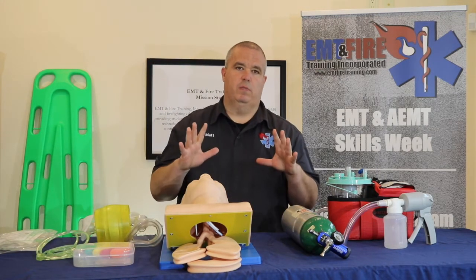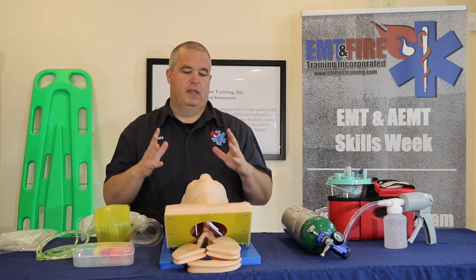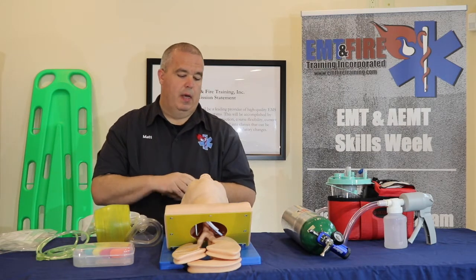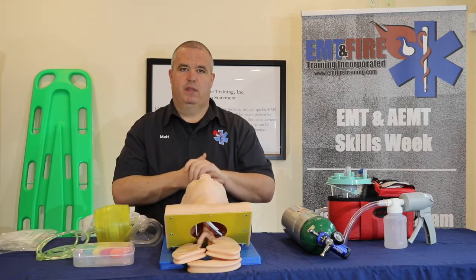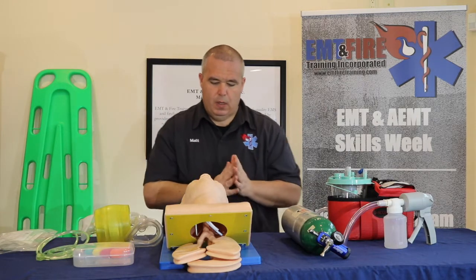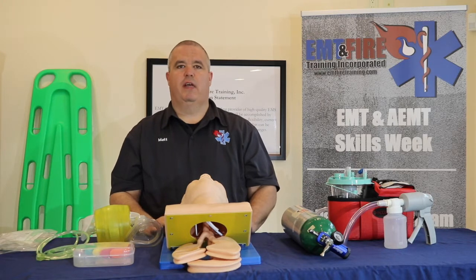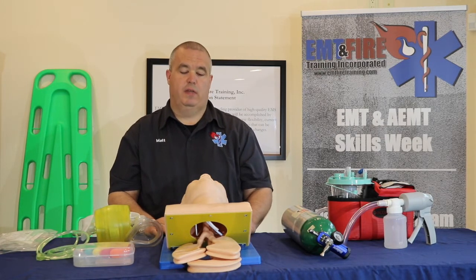The first thing we always want to do is make sure we're in proper PPE — gloves, eye protection, and even a mask if available, since we are going to be working with this patient's airway. First thing we want to do is check responsiveness. We want to make sure this patient isn't just sleeping — that he is truly unconscious and unresponsive.